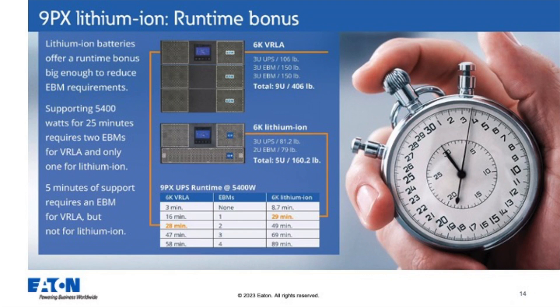Let's add more detail around the runtime bonus of Lithium-Ion, the installation time, and the weight. We have two solutions — VRLA and Lithium-Ion — both with around 28 minutes of runtime support. The VRLA solution uses a total of 9U of rack space and 406 pounds total between the UPS and two EBMs. When you move to the Lithium-Ion solution, you can see one UPS and one EBM utilizing 5U of rack space, only 160 pounds — a much easier installation with the same runtime. That's a great story behind runtime and installation time.